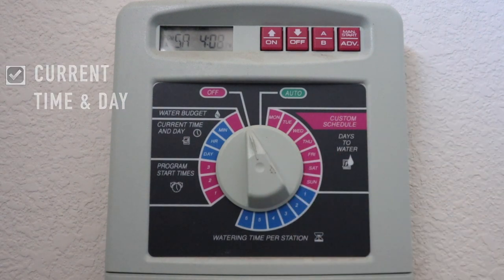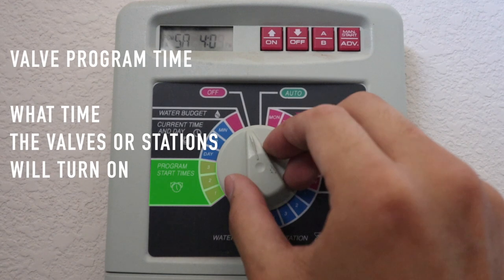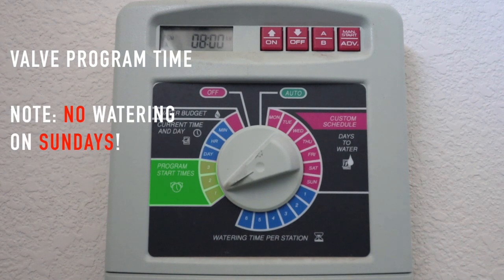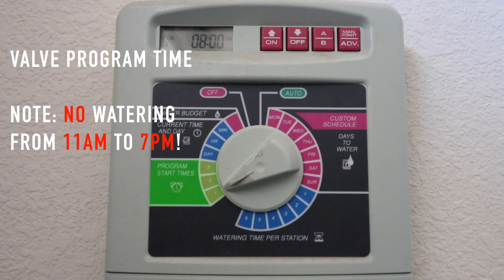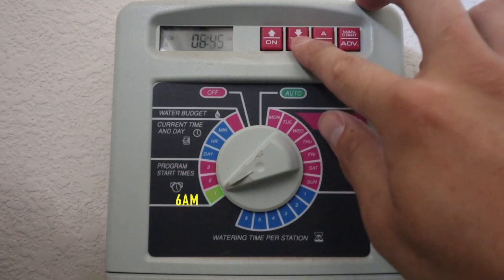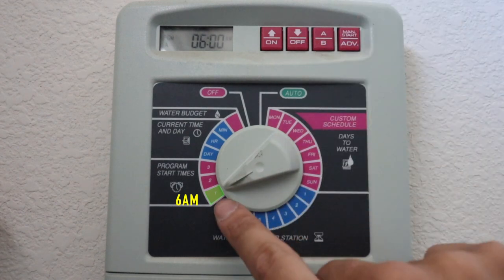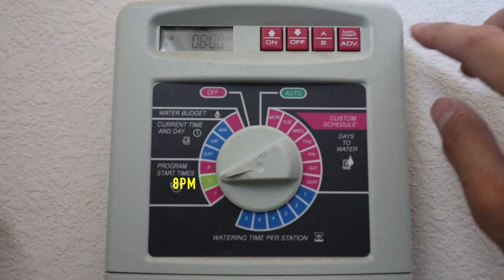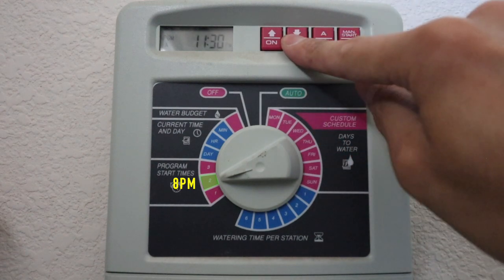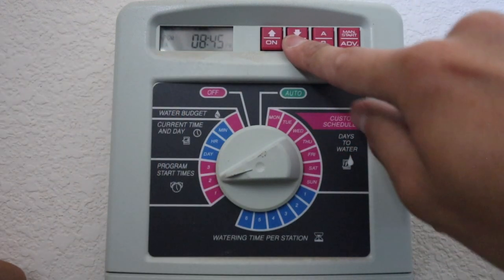Second is the program times. In Vegas, you cannot water plants on Sundays and you cannot water between 11 AM and 7 PM. So usually I would set it at 6 AM — that's program time one. Program time two is 8 PM, so you want to make sure that it's PM right there.